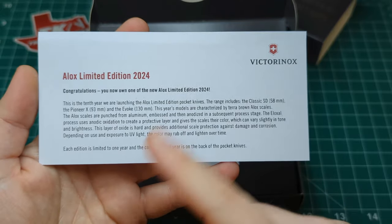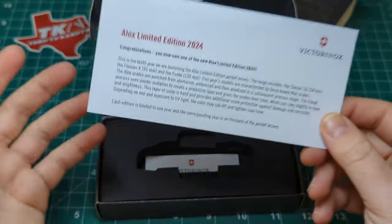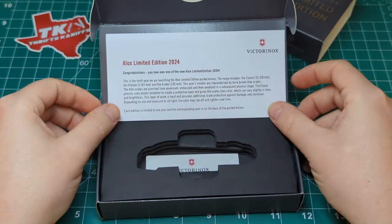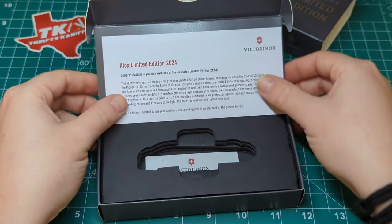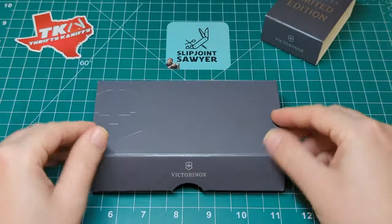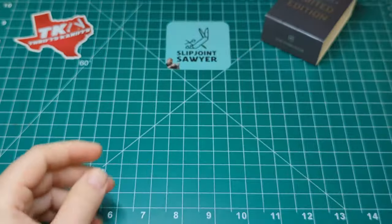This one is in the terra brown Alox scales. There have been quite a few controversial comments - a lot of people not enjoying this color. This is actually the first year model I've picked up for Victorinox's limited editions, but I've really been enjoying it. I think it's a great color - a nice earthy tone. Some people say it's just brown, but there are a lot of gold undertones in there as well, which I think looks great in natural sunlight.